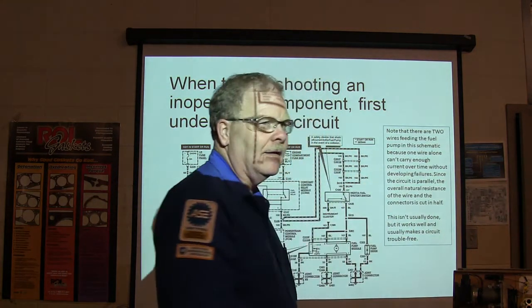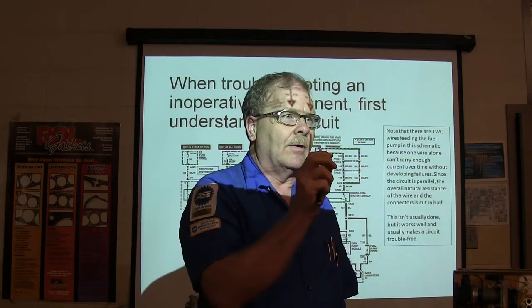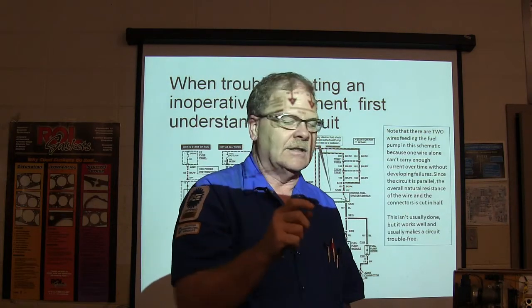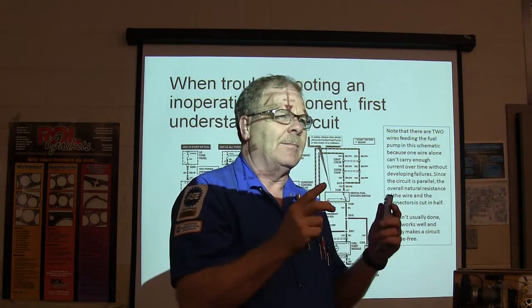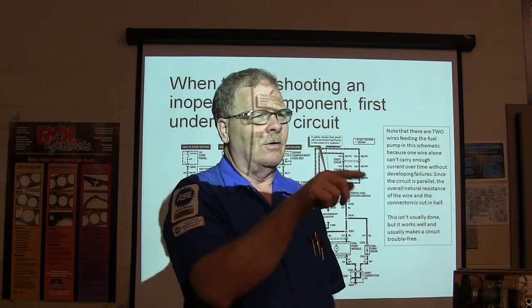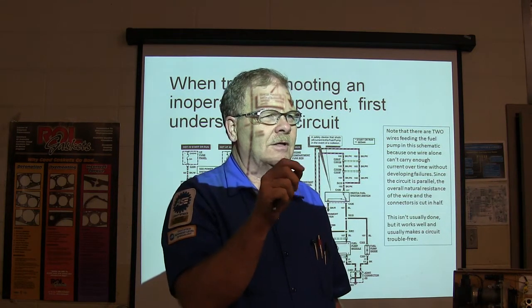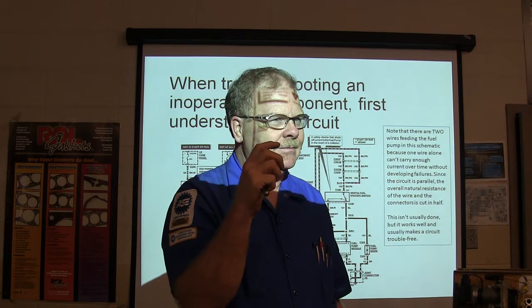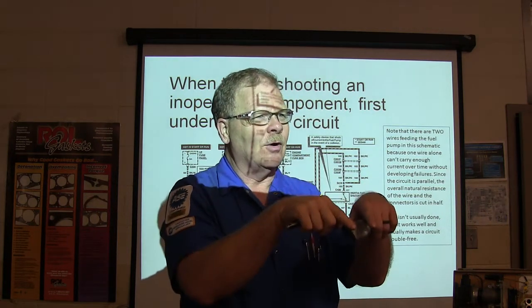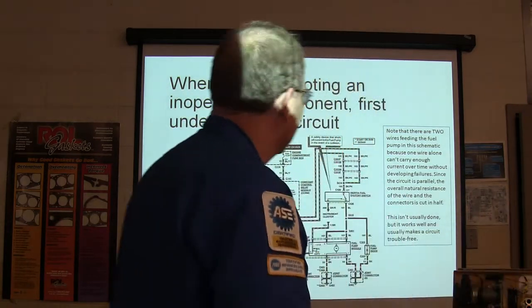Parallel cuts resistance in half. Imagine holes in a bucket - a 10-ohm hole lets a certain amount of water out. The holes get bigger as the ohms go down. If you put two 10-ohm holes, that's the equivalent of one 5-ohm hole. It's real simple when you think of it that way.